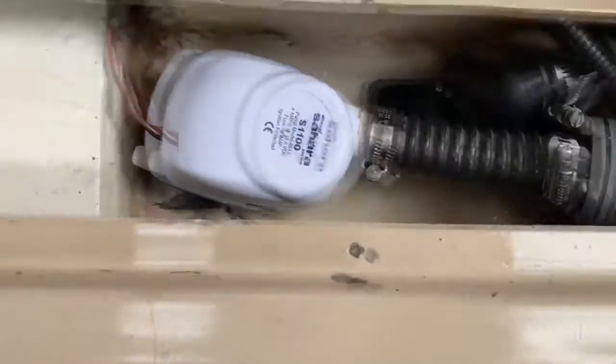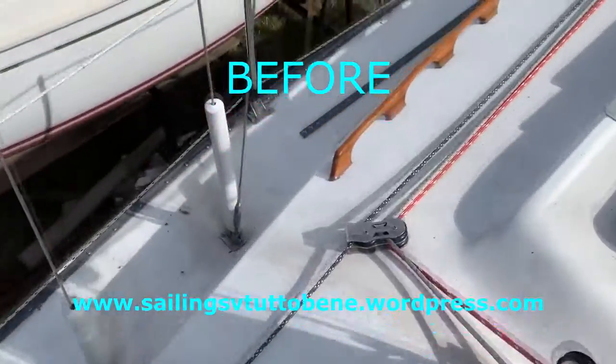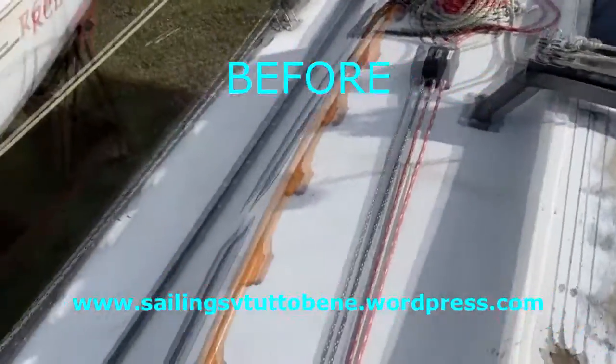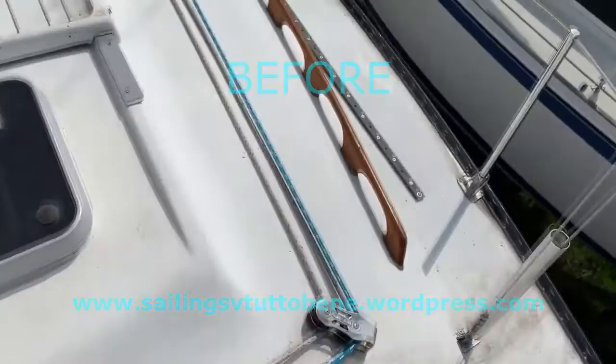Here's the boat — this is the before, before we cleaned the decks. As you can see right around those masts and stanchions, there's quite a bit of dirt. The boat was pretty gross. Now it's getting much better.